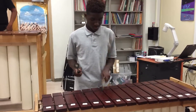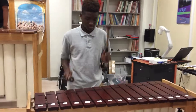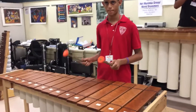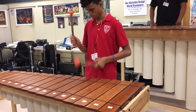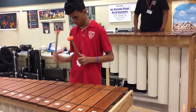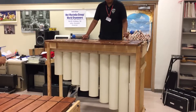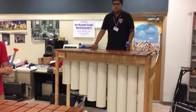Next we have our beautiful baritone marimba, and last we're going to show you our bass marimba with buzzers. All of our instruments come with buzzers and they are optional for our soprano, tenor, and baritones. However, we strongly recommend that you get buzzers with the bass.